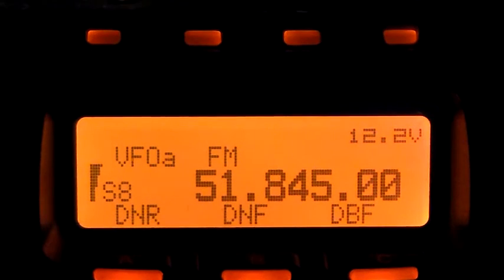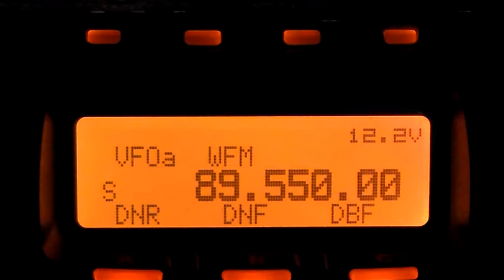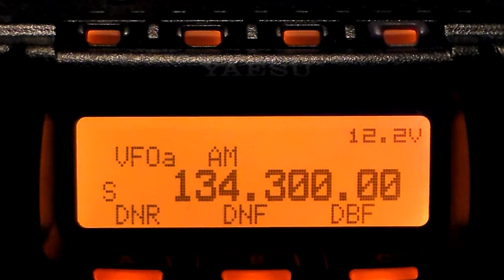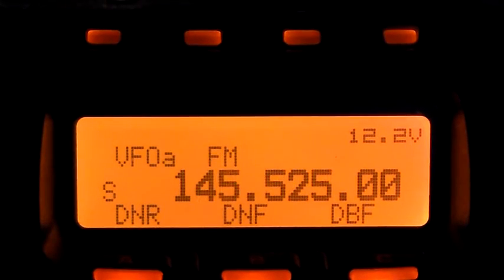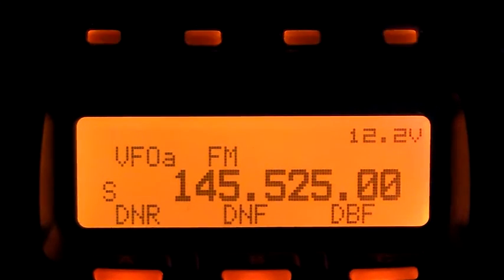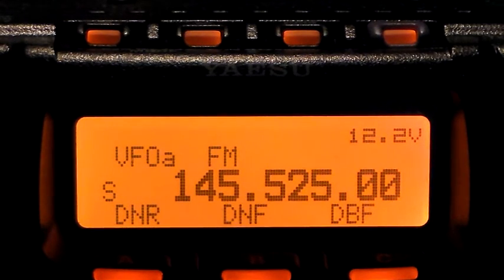Broadcast band, there's no noise indicated. Aircraft — it doesn't seem to bother the aircraft band. And 2 metres — no problem. So that's just going through again looking at the noise it radiates, and the difference between the noise it radiates and the noise it actually produces if you connect the radio to the power supply on the different bands. Bottom line is, don't buy one of those to run your HF radio.